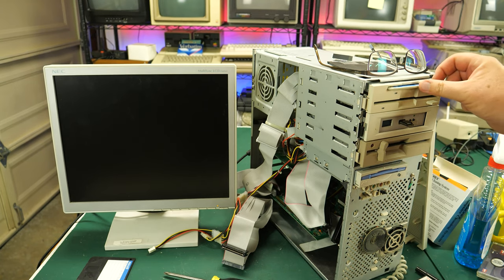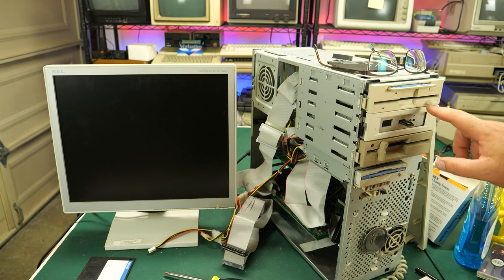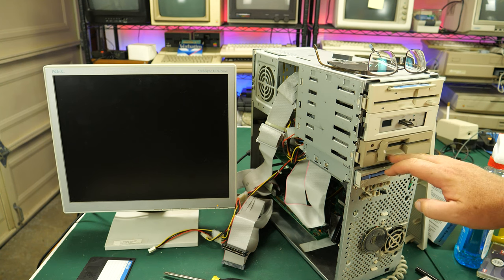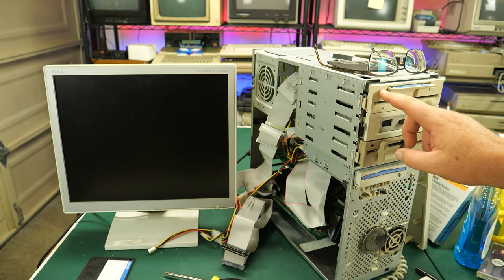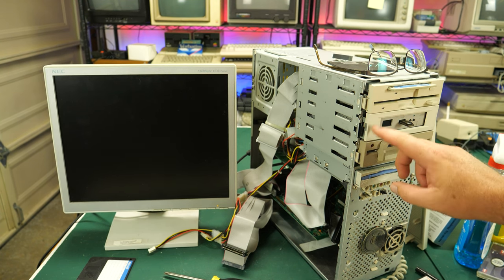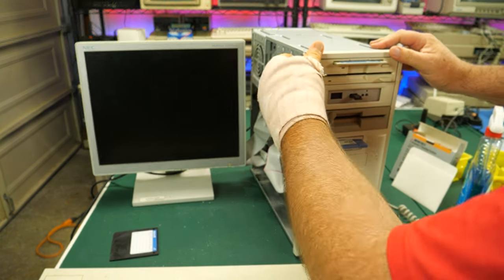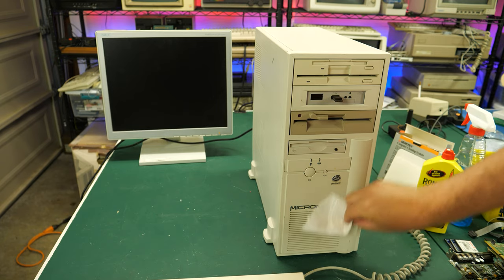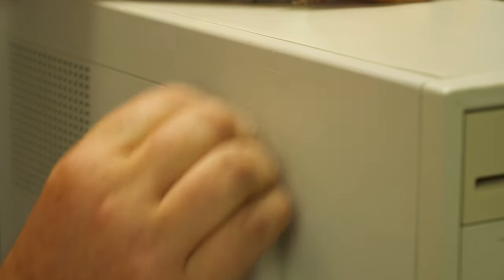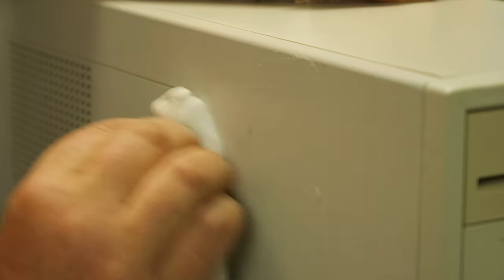I've oriented the drives so I've got biggest-to-lowest capacity. If I ever get that 720K drive, I'll have 1.44, 1.2, 720, and 360 in descending order. I'm also going to change the drive letter configuration to A, B, D, E — going down the alphabet — and put some nice labels on there as well. After getting the front bezel back on the case, I gave it a quick clean with Windex. There was one troublesome spot that needed a melamine sponge and a little elbow grease. Because it's a plastic case, I didn't have to worry about taking off any paint.